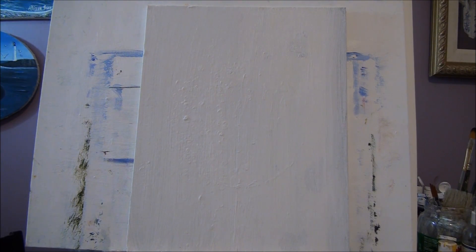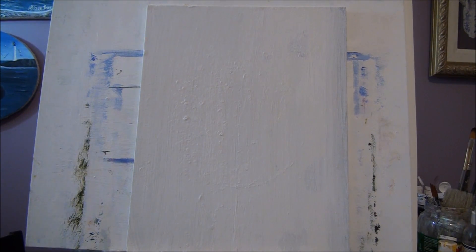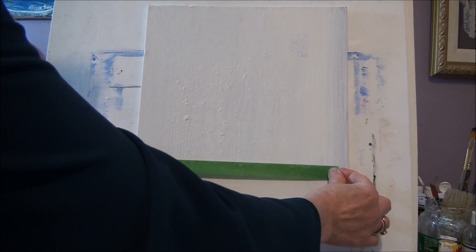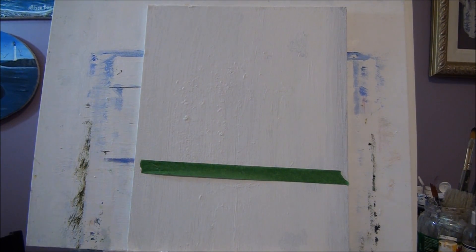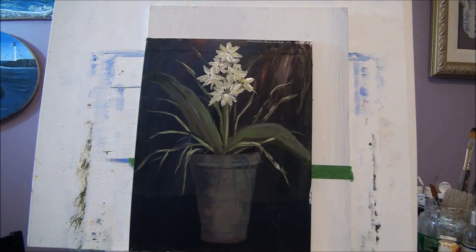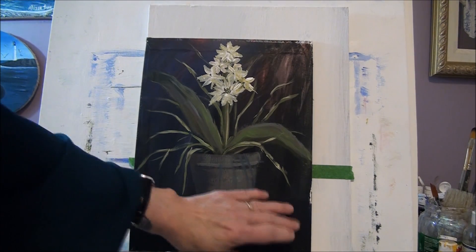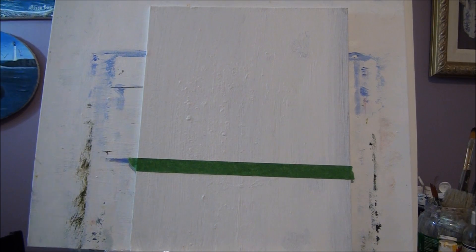First we'll decide where to have our table. I'm going to tape it off with painter's tape and pick a spot where I want my table. I'm going to put a line down here to lay the pot on. This canvas here is a little bigger — that's 11 by 14. This one is a 9 by 12.